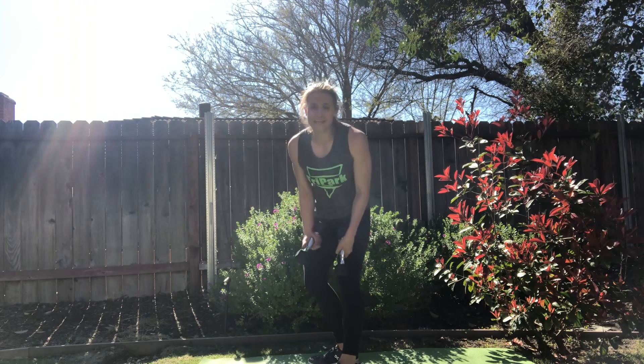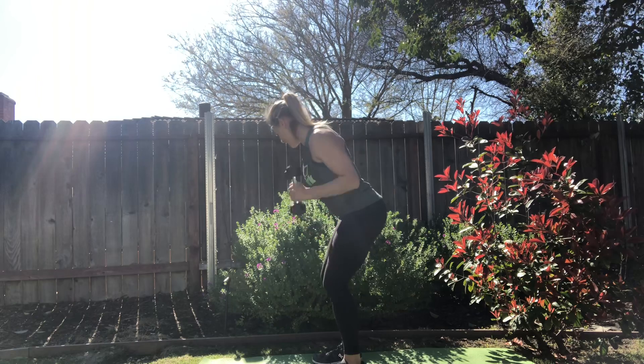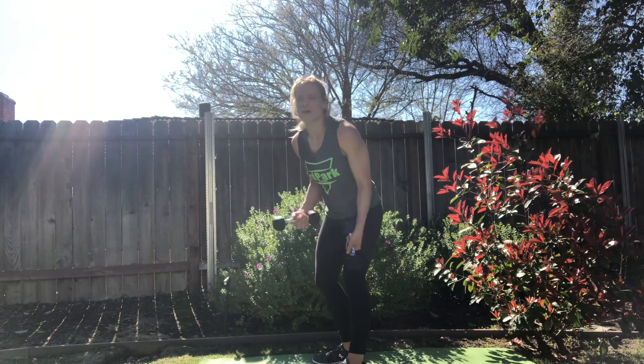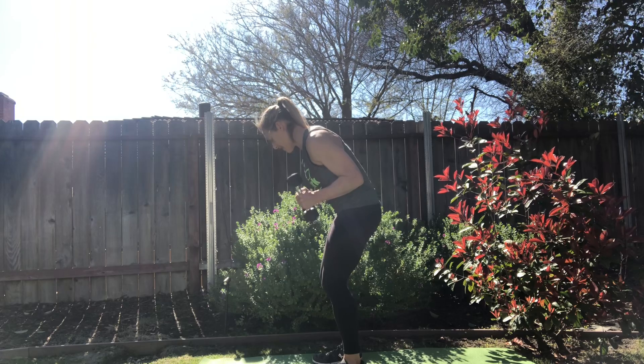So what am I doing? I'm doing a dumbbell ski. I have a slight bend in my knees, hinge my hips back, and I go back into that full ski position. Once I get there, I don't come all the way forward. In a dumbbell ski, I bring my hands forward again and then go back.